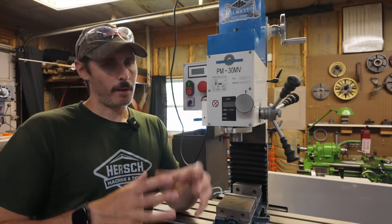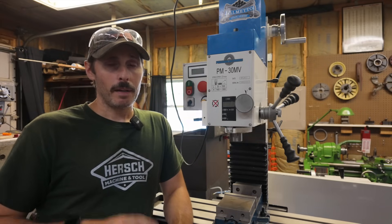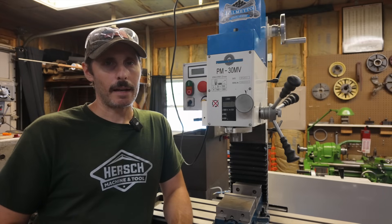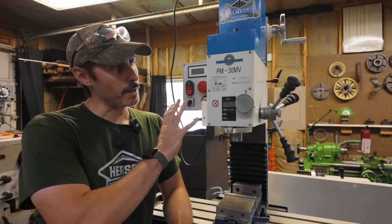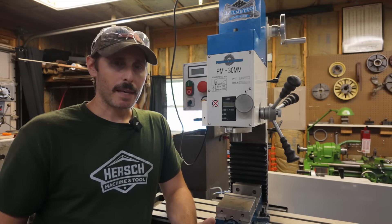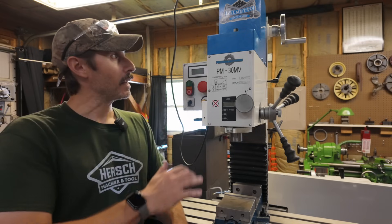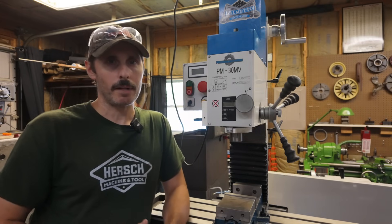I should briefly mention the round column pillar-style mill drills. I won't talk trash on any specific type or brand, but in my opinion, if what you're after is primarily a milling machine — if you want it to be a mill first — I would avoid the round column machines and instead look for a nice big, robust square column with a stout dovetail.